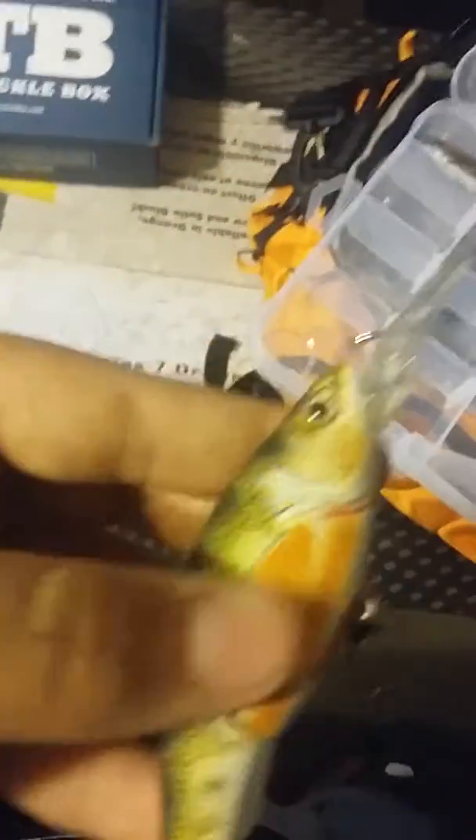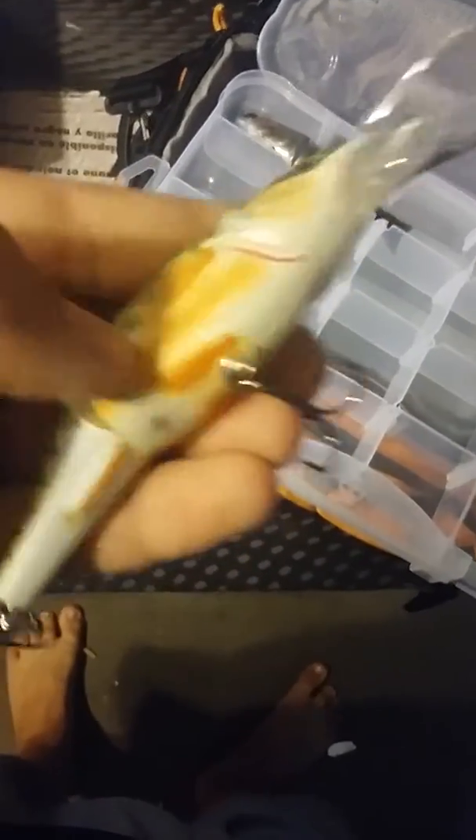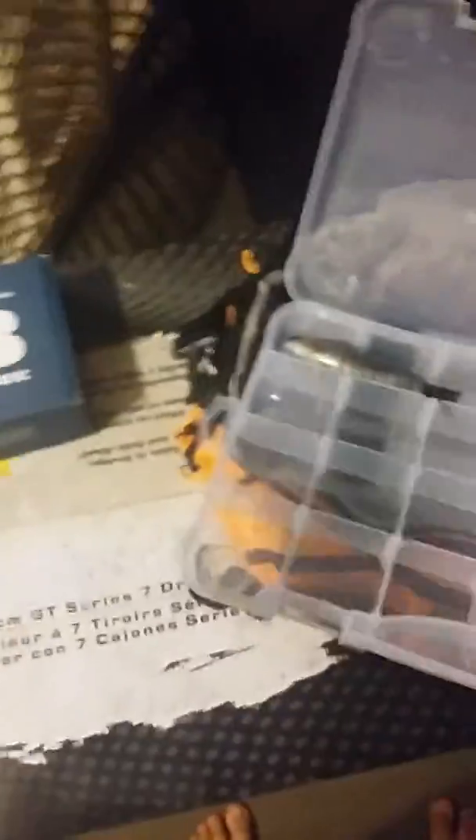This is obviously the Live Target perch color. It's actually got a really realistic texture to it — smooth on one part, more textured here. The fins are actually bulged out. And it's actually got rattles in it. It's not just the hooks. Live Target.